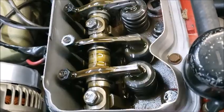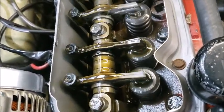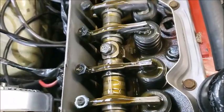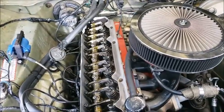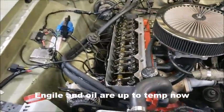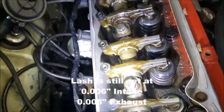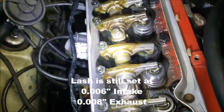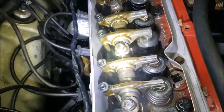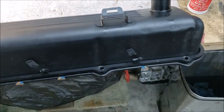This is actually my first time doing this with this valve cover - it's actually kind of cool. See how they're twisting? See how they're rotating - the push rods? That tells you the camshaft is okay.